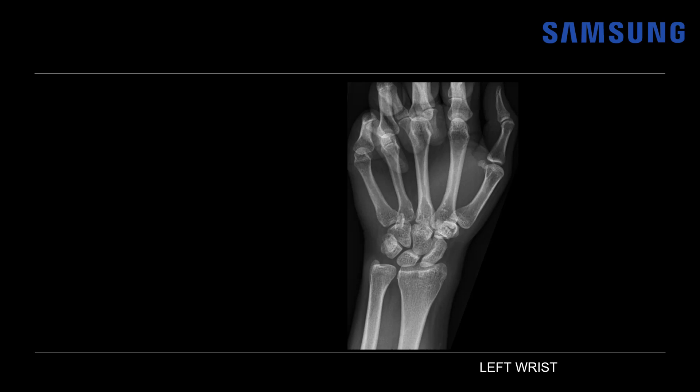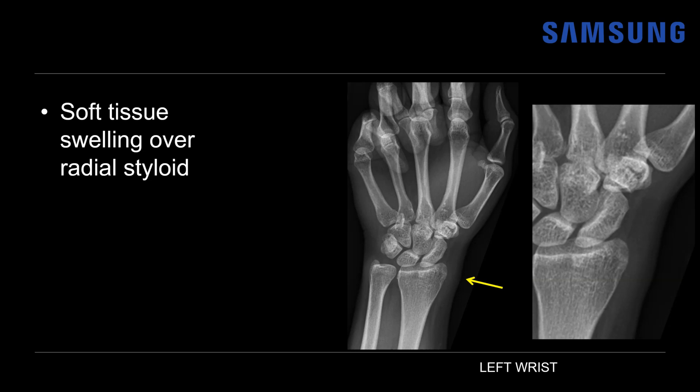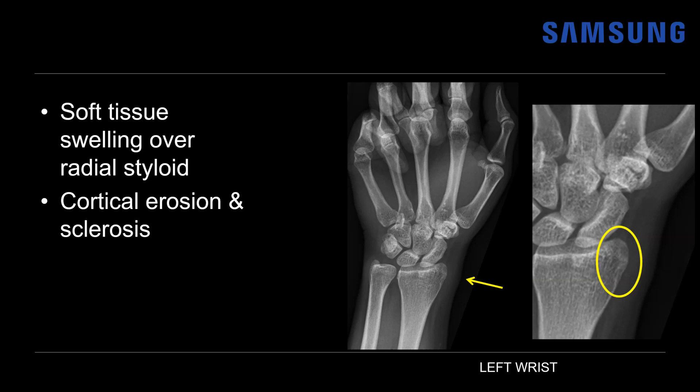Let's look at case two. This was a female in her late 20s who presented with left wrist and thumb pain that began during the late stages of her pregnancy. Starting with an X-ray of the left wrist, there's very subtle soft tissue swelling over the radial styloid, similar to the prior case. Coning in further, there's also some subtle cortical erosion — a lucency with surrounding sclerosis — another finding we may see on X-ray as Dequervain's progresses.